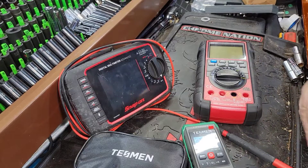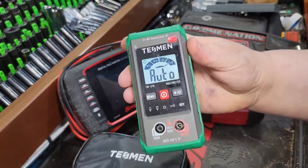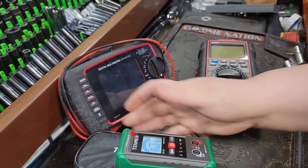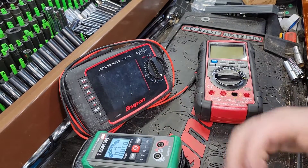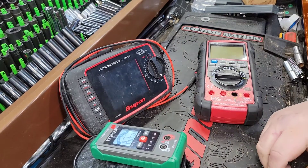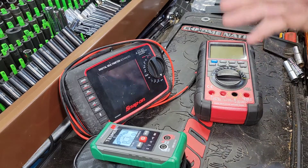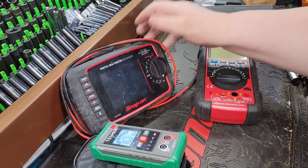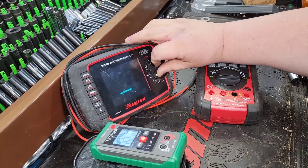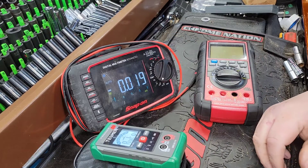We're going to give you a quick and dirty review on a little multimeter called a Tessman. I got to tell you, I really laughed at this thing and said this thing's a joke — absolutely stupid, $12.99, what a waste. I do have one multimeter missing that's in my truck. A lot of people always ask me: is the Snap-on EEDM-596F Bluetooth model really worth the money? My answer to that is probably not.